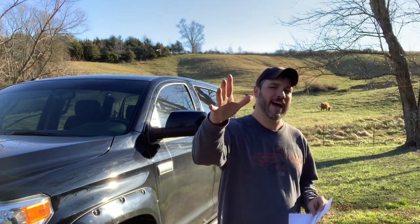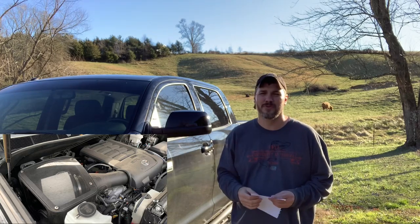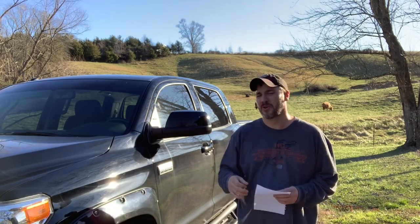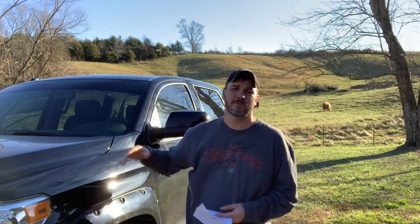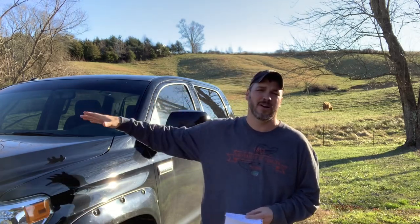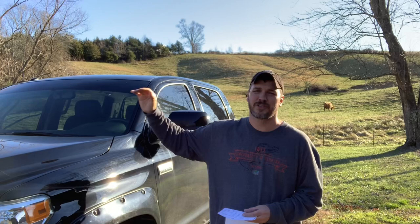We're going to start at number five and that would be the SMB intake. The SMB intake will run you right around $300, so it's well under the $500 range. I do like the SMB intake better than the TRD one. I think the TRD one looks cool, but you really don't get that much more for what you're paying for, and it's even more expensive than the SMB. The SMB is a whole lot louder and you get a lot more airflow. You just get more for your money and it looks really cool — it has that big plexiglass top on it.